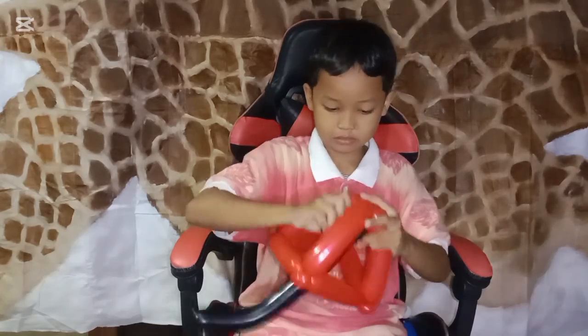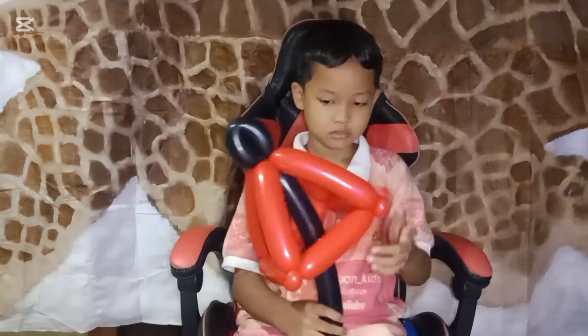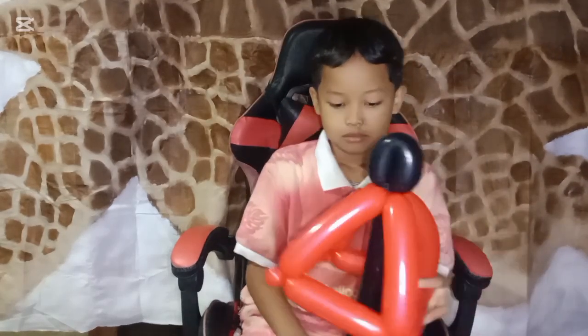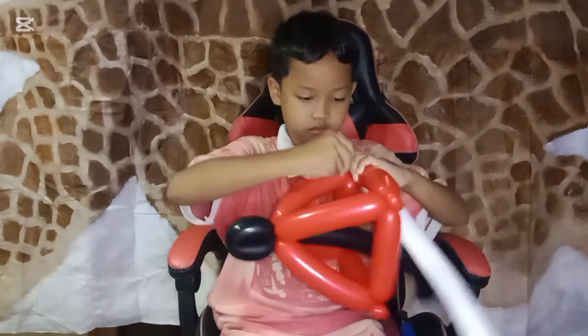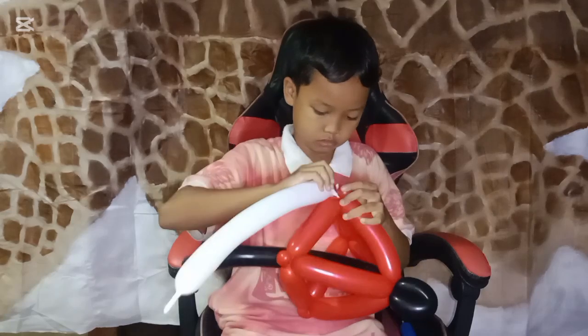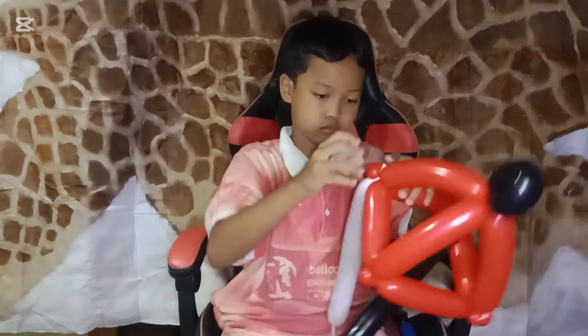We just twist that and put the stick inside the umbrella, placing the end on the top. It looks like the real one, right? Actually, this is already perfect, but to make it beautiful you can add some decoration.